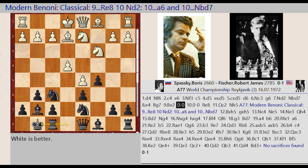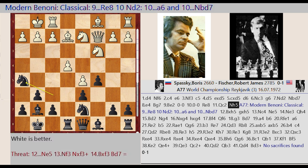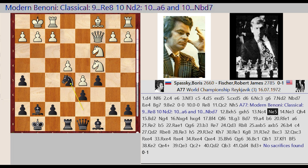Castling kingside. Castling kingside, Rf8-E8, Qd1-C2. Nf6-H5 — Modern Benoni Classical. Re8, Nd2, A6, Nbd7, Bf2 captures H5, G6 takes H5, Nd2-C4, Nd7-E5, Nc4.